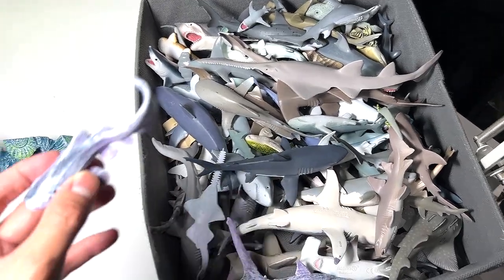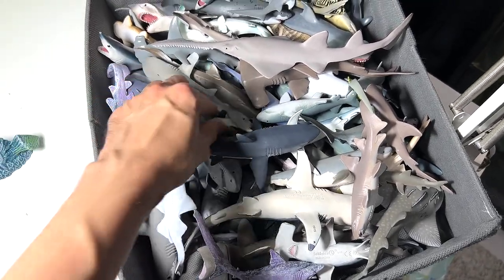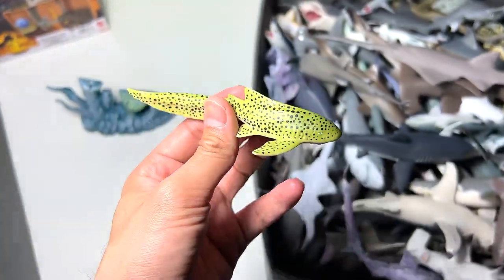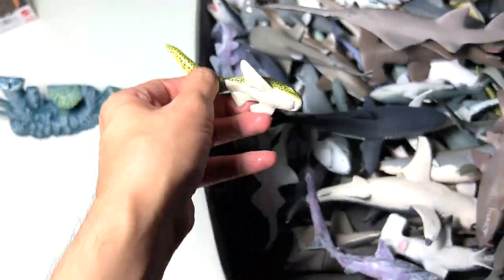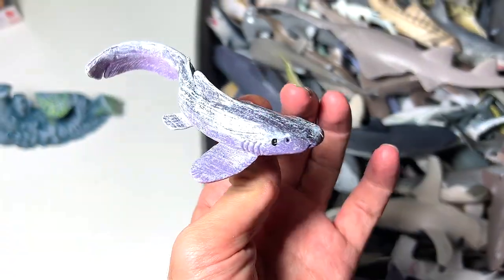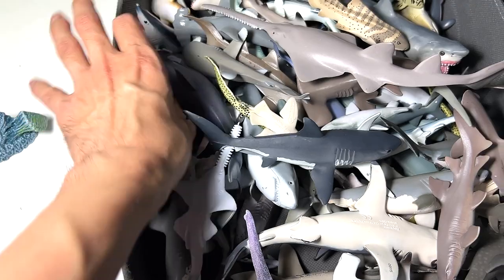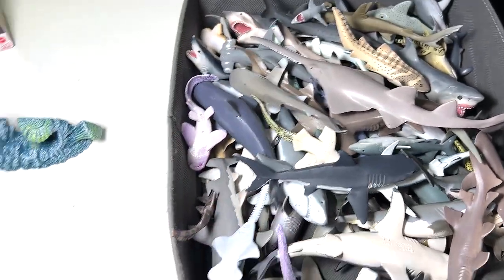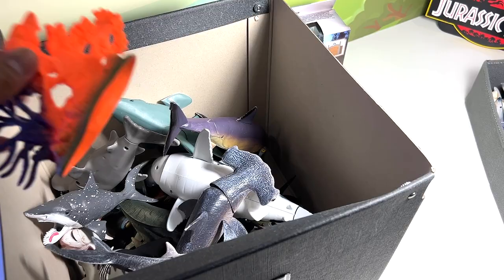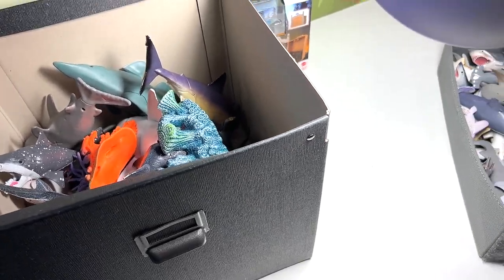Next we have two more sharks — the thresher shark will go into our sharks collection. This is the zebra shark, and just to show you guys what a zebra shark looks like, here's a reference figure. This figure definitely has the shape and sculpt of a zebra shark but doesn't have the patterns. The coral piece goes into this box as well. Everything sorted nicely.